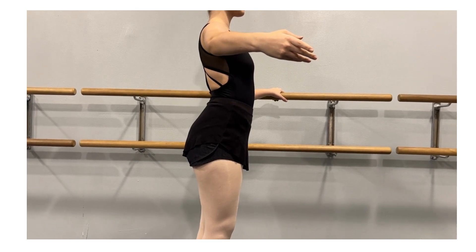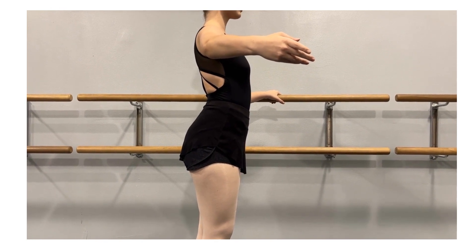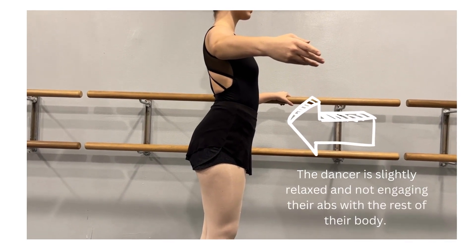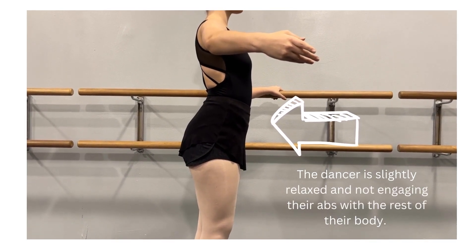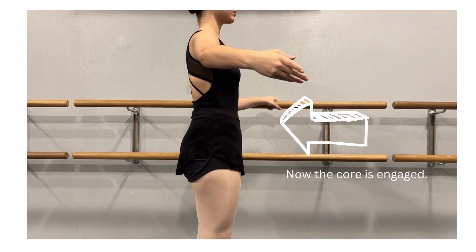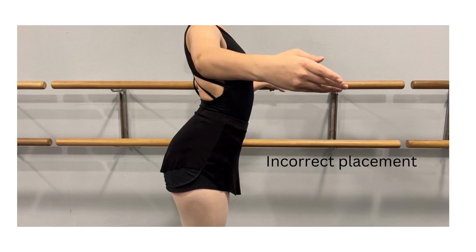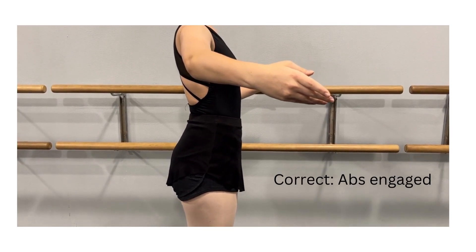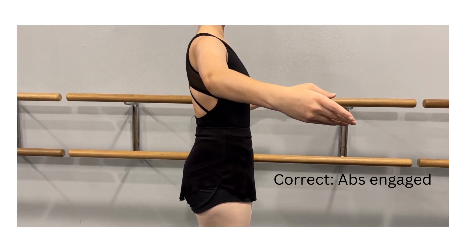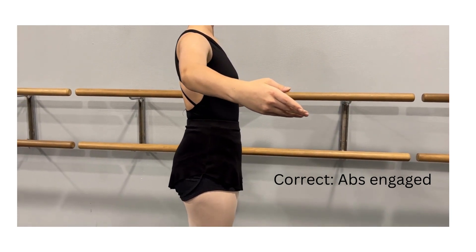Probably one of the most common corrections we've been working on in class this year is the ability to pull up through the abdominals. A lot of our dancers start out in a sunken posture with their tailbones released and their rib cage open. We then work really hard on engaging their abdominals, pulling the belly button in, which closes the rib cage and puts the tailbone in correct alignment. This is going to protect our back, help us be lengthened out of our waist, and ultimately gives us the strongest position from which to dance.